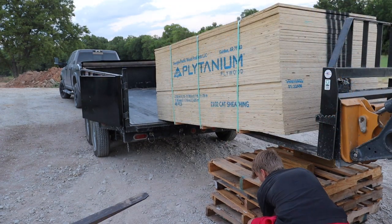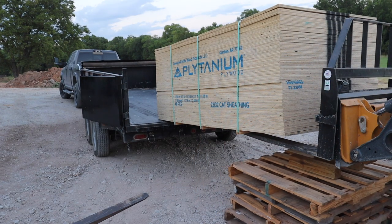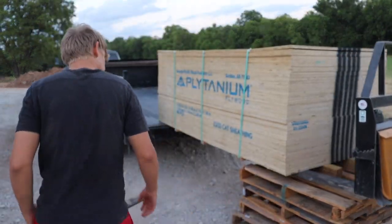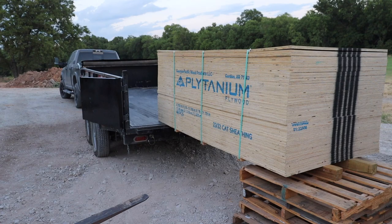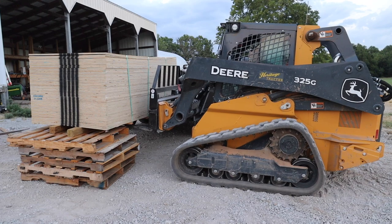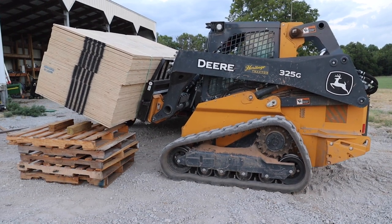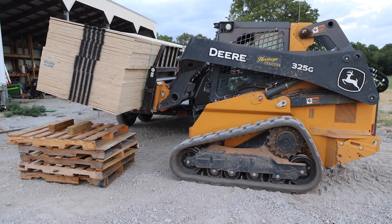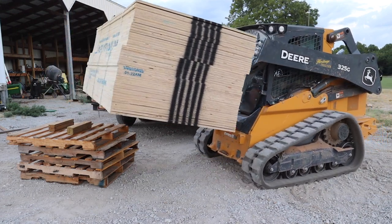We use about two bunks of plywood like this per week. A lot of times we're able to have it delivered, but logistically sometimes we're not. So over the years I've done a lot of unloading this by hand, one sheet at a time. And I've got to say, this is better.